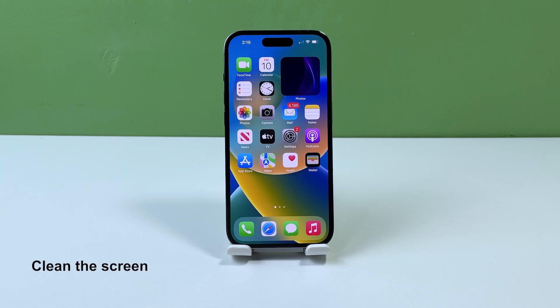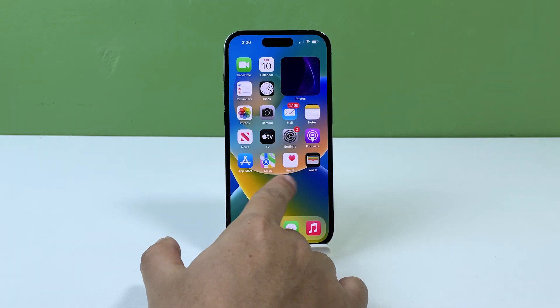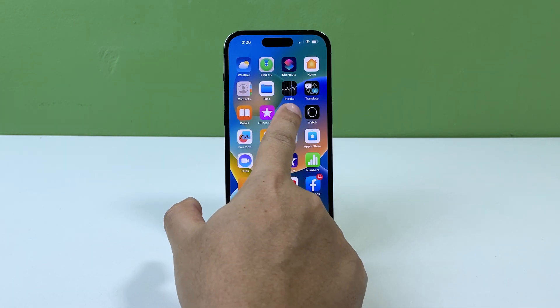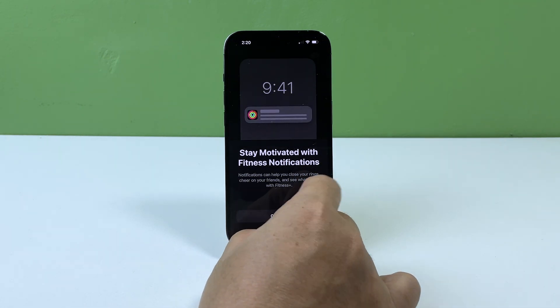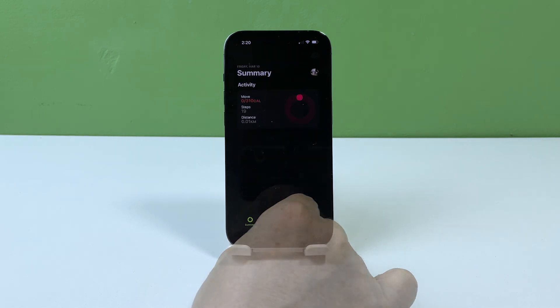Second solution: clean the screen. Cleaning your screen is important when experiencing issues with multi-touch gestures because dirt or debris on the screen can interfere with the touch sensors and prevent them from working properly. By cleaning your screen, you can ensure that your iPhone is able to accurately detect your touch inputs and enable the multi-touch gestures.